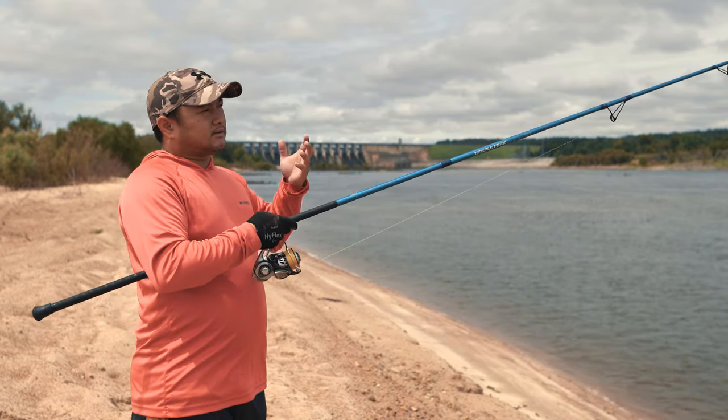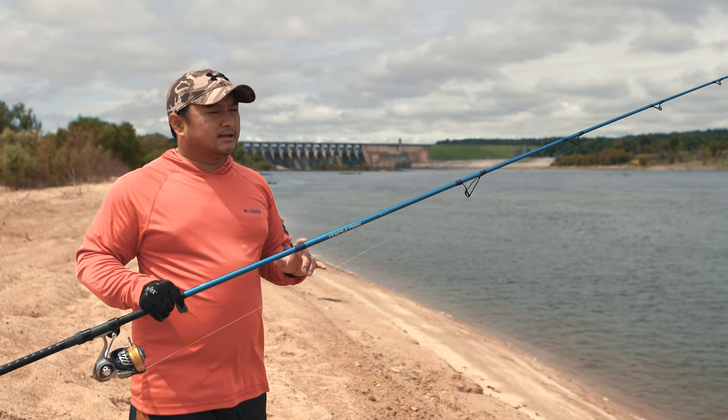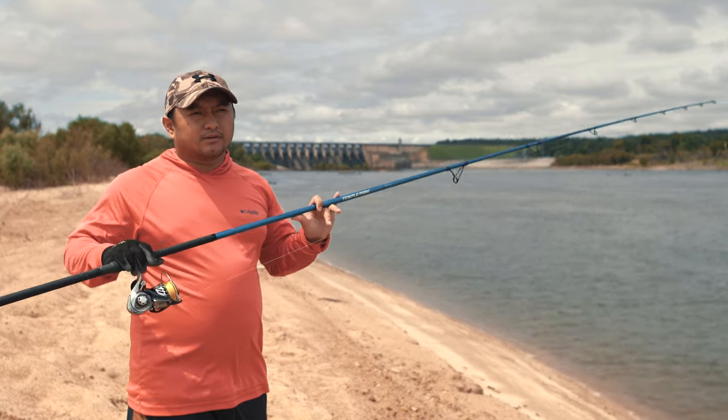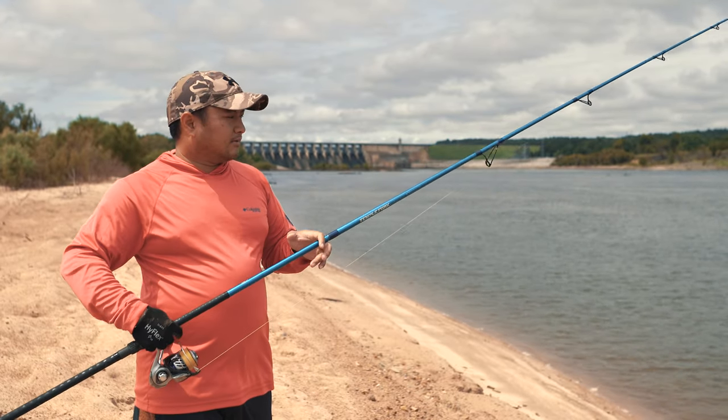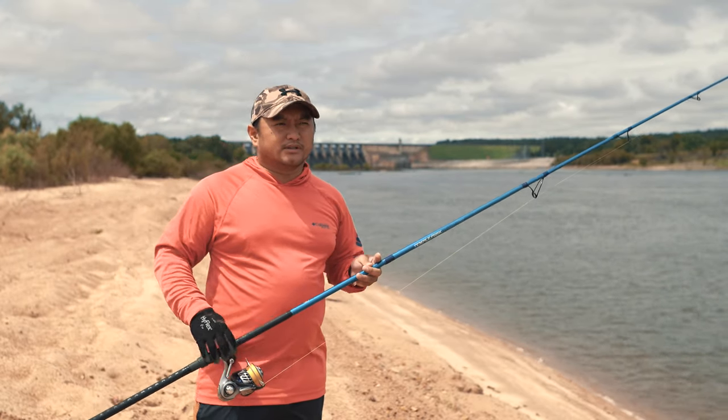I've used St. Croix's before, Penns, Daiwas, Shimano surf rods, and so far I like this one the most — just because, like I said, it's so light and comes with a good warranty.